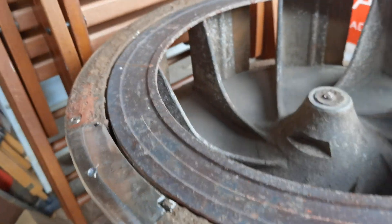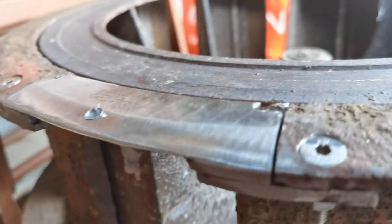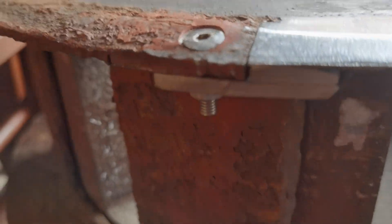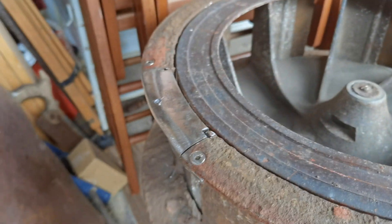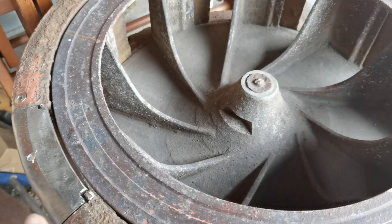Also over here, we have repaired the gap that was once here in the stator, with a little custom fabricated metal piece that we made with bolts on here. I helped make that — it did not help very much, but I did indeed help.